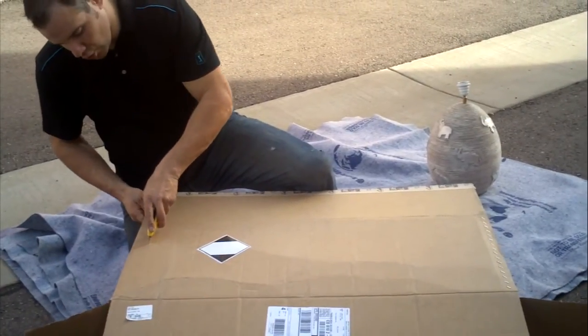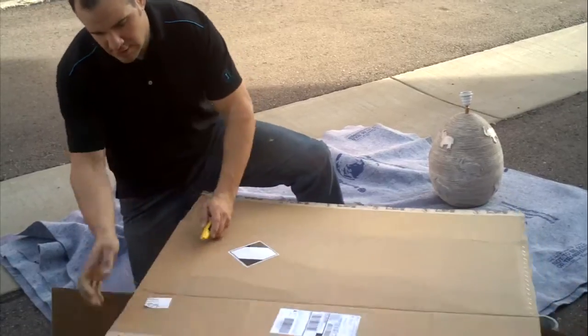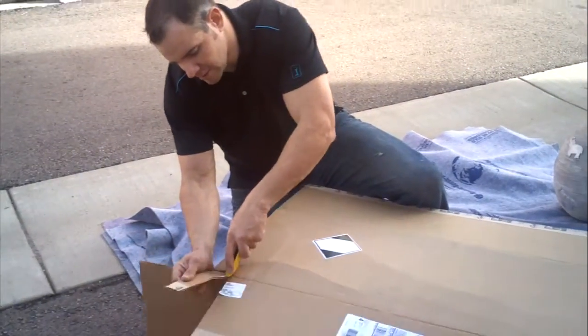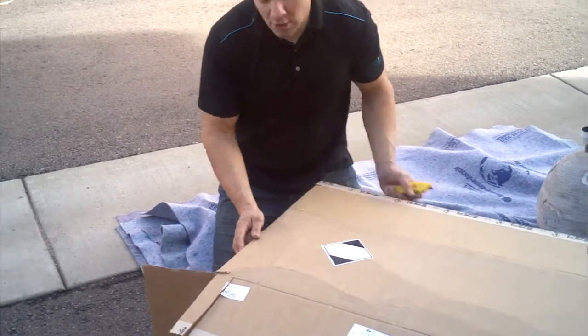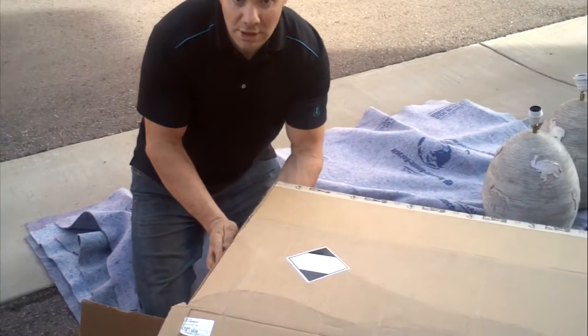The way I'm going to do that is I'm going to score this corner and then cut like this. The flap portion of the box is going to get cut and then this portion is just going to get scored, so I can more easily fold it like this.